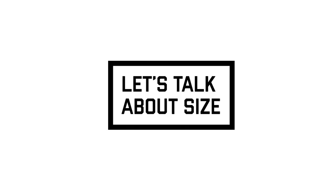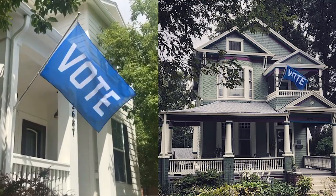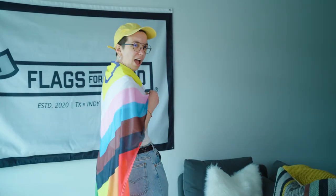Now let's talk about size. Standard flag size in the United States is a 3' x 5' house flag. This is the size you're going to need if you have a home flagpole or if you want to carry a flag around as a cape. We make every design in this size for that reason.